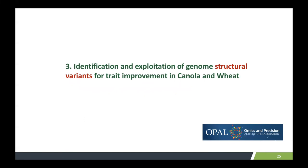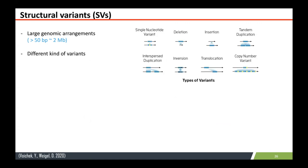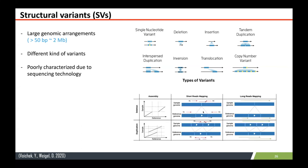We use this technology to characterize structural variants in Brassica and wheat, especially canola. Structural variants are usually more than 50 base pairs to more than two megabases in size. There are different kinds, such as deletions, inversions, tandem duplications, interspersed duplications, translocations, and copy number variations. They are poorly characterized due to available sequencing technology. When you use short-read sequencing technology, it doesn't cover complete structural variants because the reads are quite short, so it's hard to accurately predict structural variants. When you use longer sequences, you can accurately detect those structural variants.